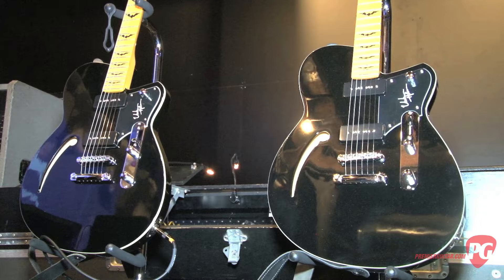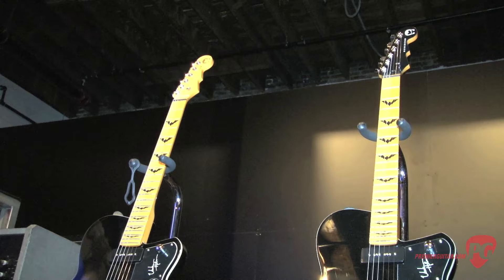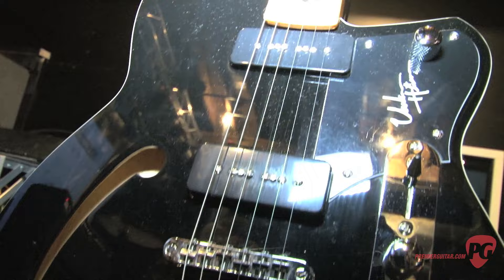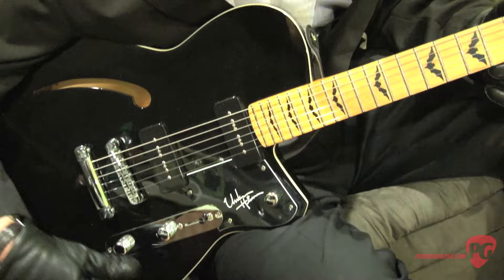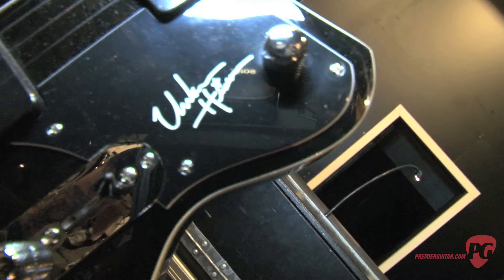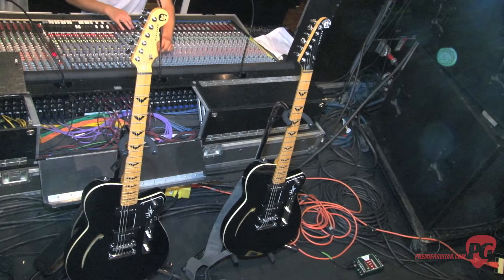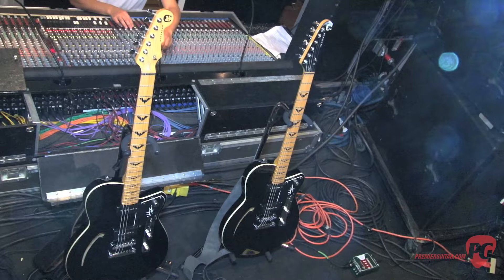Well, this guitar is very similar to the Reverend Club King 290. It has the 290 P90 pickups. This one comes in black — it's the only color it comes in. It's got two pickups of course, the treble pickup, middle selector, bass pickup, and your bass contour roll on/roll off knob. Master volume, master tone control. Maple neck, it's got my signature on the pickguard, and bat inlays on the fretboard. It's got the lock down tuning machines, very light. Semi hollow body with a little chamber in the body — real good sustain on clean tones and overdrive tones.